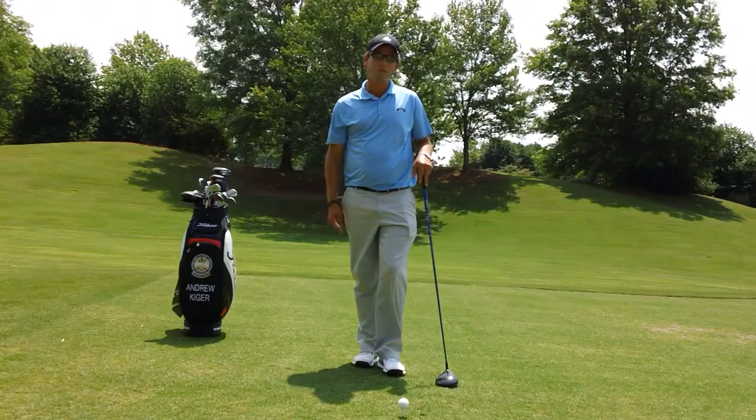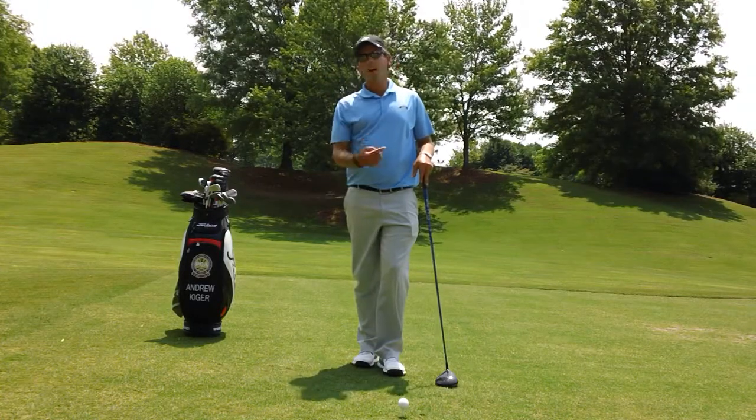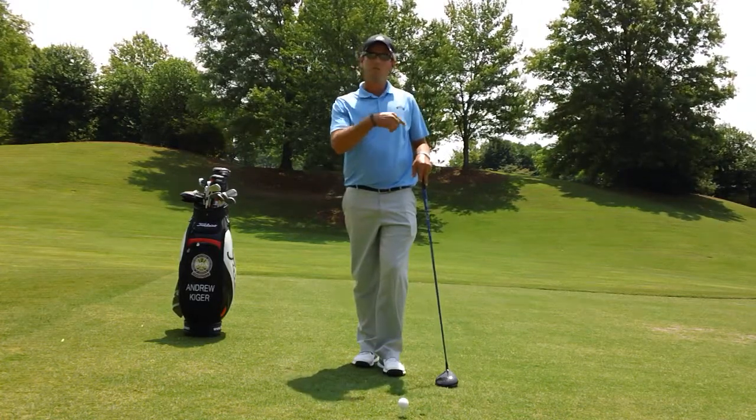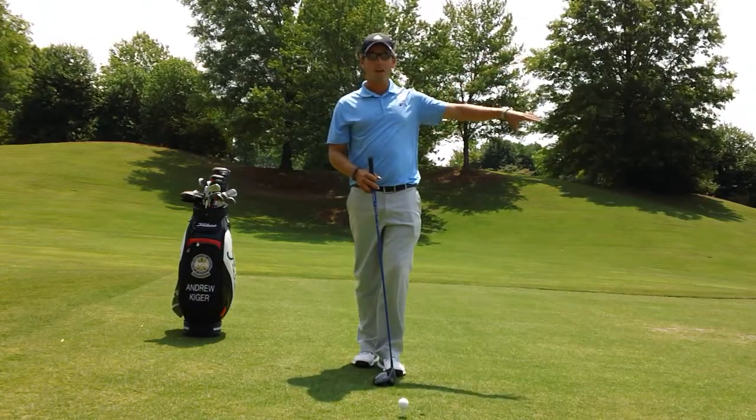What you want to do with your driver, you want to actually hit up on the ball slightly so you get less spin and a higher launch angle. When you hit it high with low spin, what tends to happen is the ball carries a long way and then it runs out afterwards.